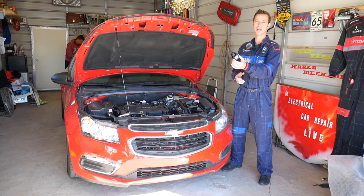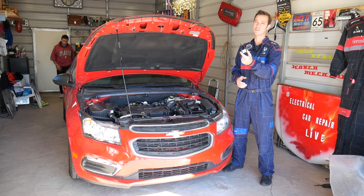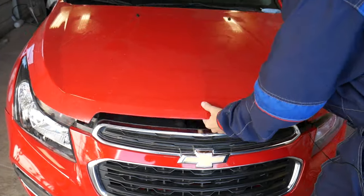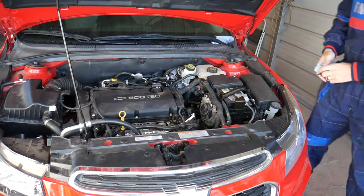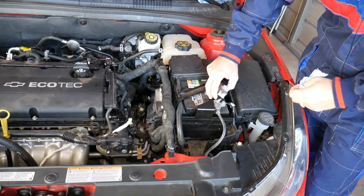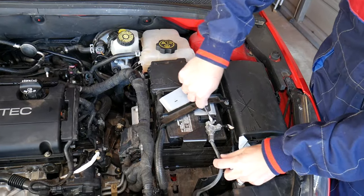Now let's start and show you where the sensor is located. First, we need to disconnect the car battery — it's in a very hidden location. Open the hood and support it. Find the battery, and it's very important how you disconnect it: always disconnect the negative cable first.